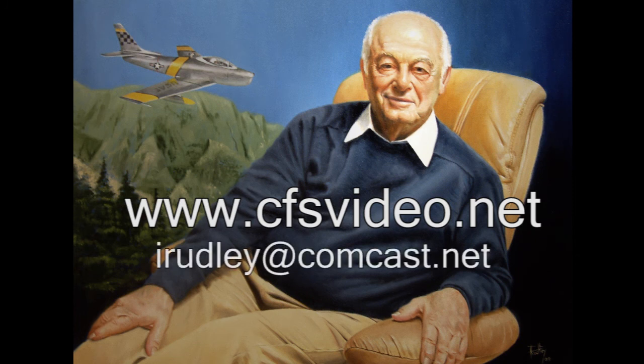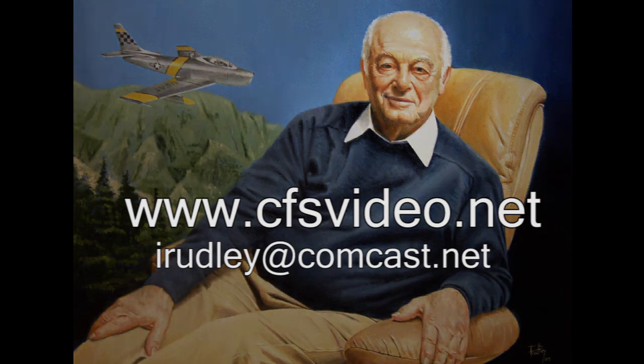Check out my website at this address to see more of my work, and contact me at this address if you would like me to paint a memory for you. Thank you.